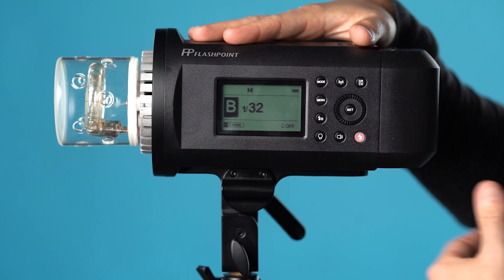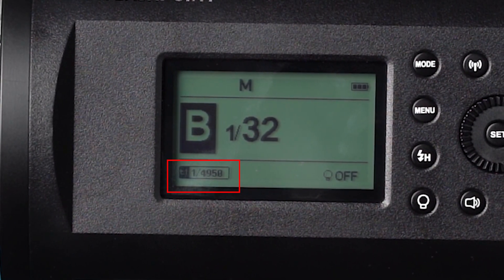A quick thing I like about the Godox strobes is you can have the T.1 flash durations show on the strobe's display, which is handy if you're attempting a shot like this. I've tested them and they are extremely accurate. Now, if you're shooting a rather stationary subject like an outdoor portrait, flash duration isn't a significant concern as there's simply not much motion to potentially blur. But when we start whipping water across the frame, flash duration makes a huge impact.